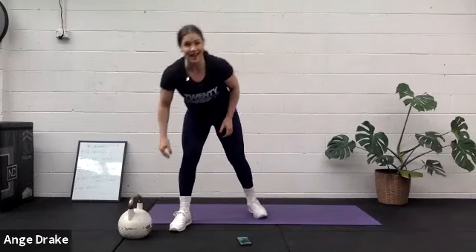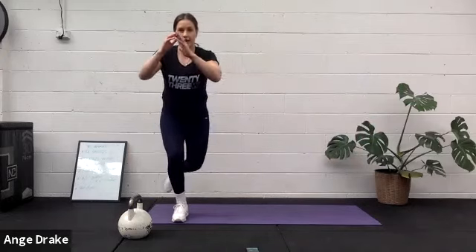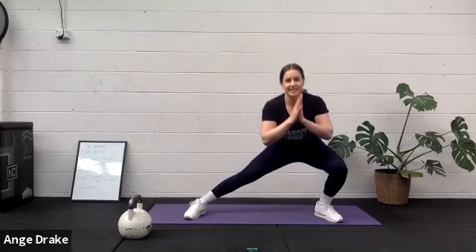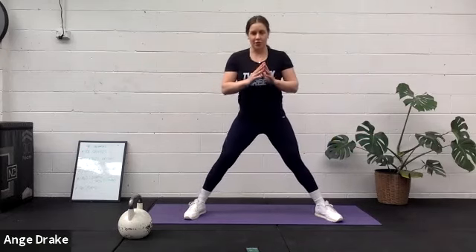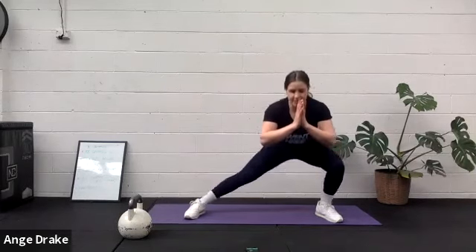Skaters or side lunge. I'm going to do a side lunge, but if you are ready for it, the skaters: drive off to the side, step back, push, and down. Land it, down, push, and down. I'm going to do side lunge instead, just because I'm not as mobile as what I used to be, not as stable. It's up to you for what you want to do. If you want to work your inner thighs and get down nice and low, maybe side lunges might be a better option. If you want to keep the heart rate up, skater across.